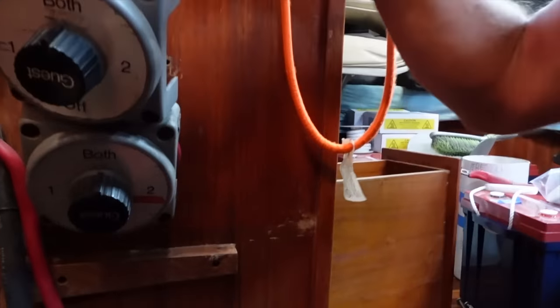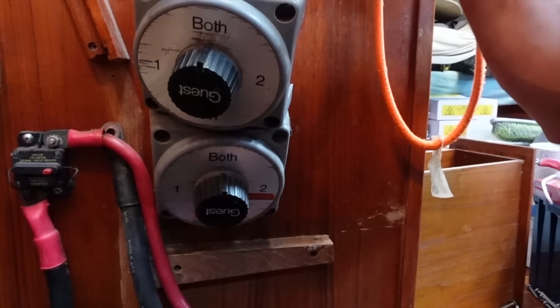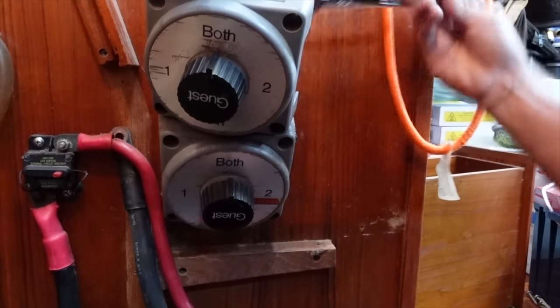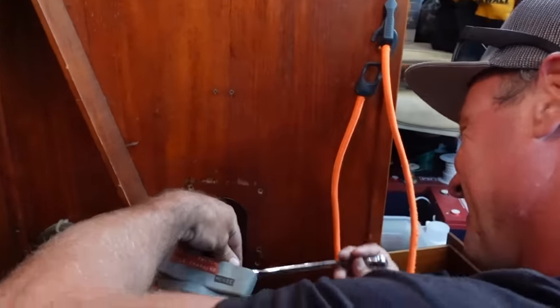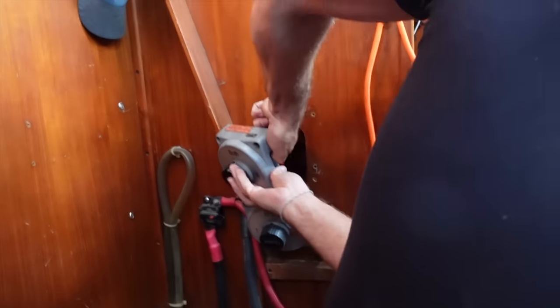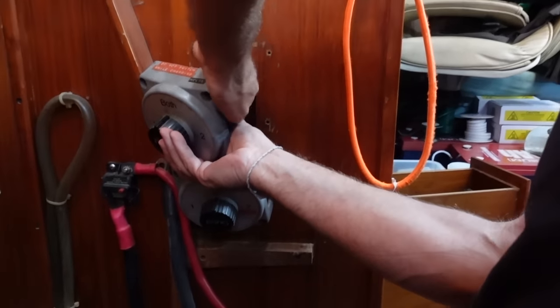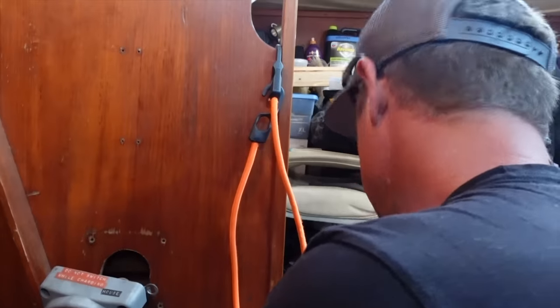We're going to try and get one line off here that runs to the panel and keep one battery live. We'll put the charger back onto one battery and hopefully get some power to the panel, which will keep the lights on the boat and a few basic things like the toilet. I asked Lee when he was going to unhook the power — he said oh, just the lights — but then we found out he forgot about the toilet. And the fridge too — oh yeah.